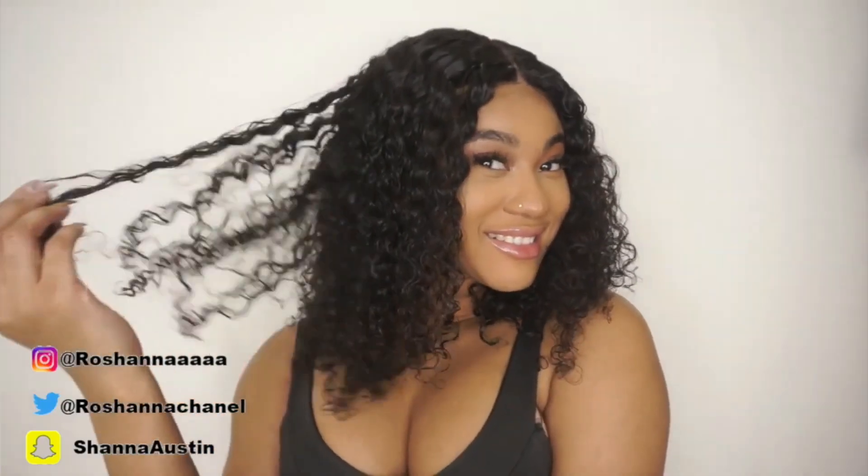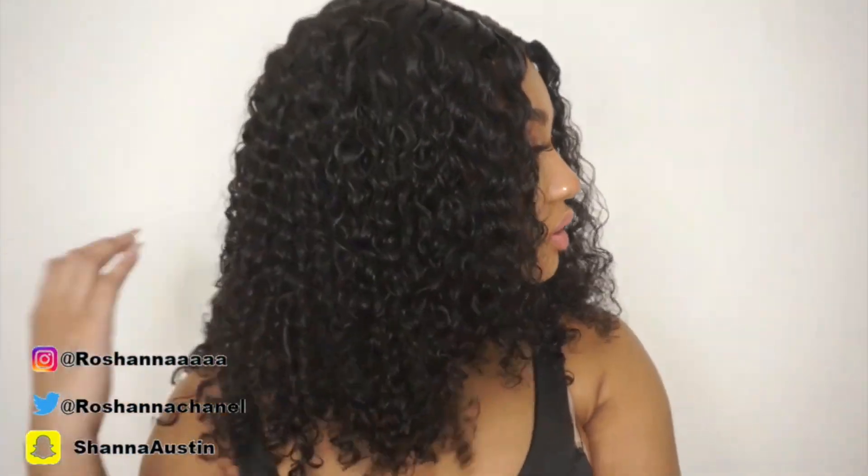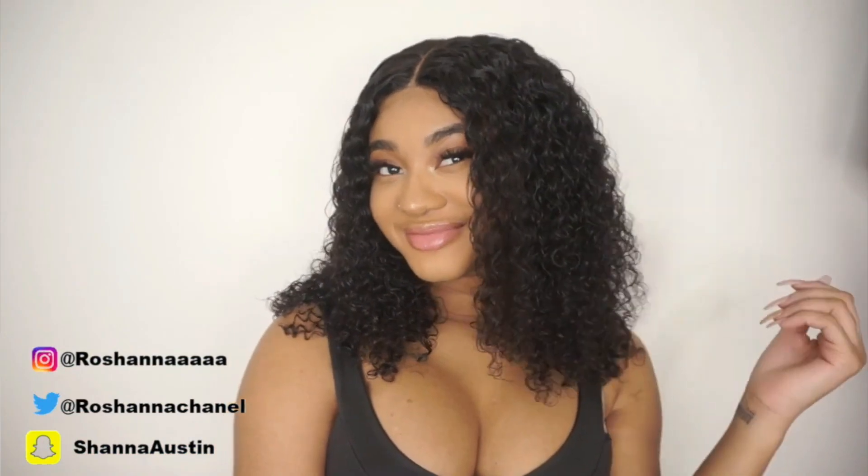Welcome back to my channel loves. I'm Rashaunna and today I'm back with another video. Today I'm showing you guys how I cut and styled this curly bob hair. This hair is from We Roll Hair — everything about them will be in the description box down below.